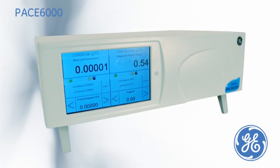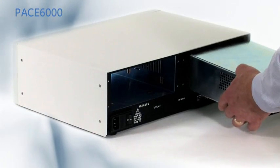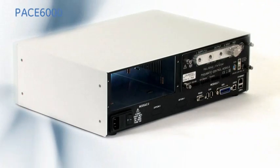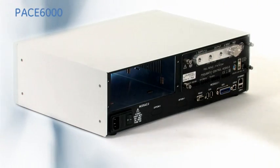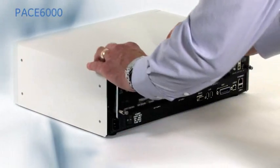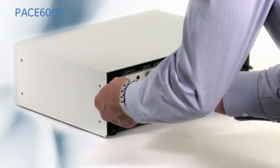This is the PACE 6000 Precision Pressure Controller Calibrator, where either a single pressure control module can be fitted, or two pressure control modules. These modules can easily be installed and removed for recalibration or range changes, enabling future expansion as business needs change.